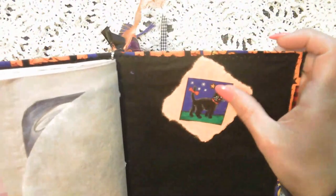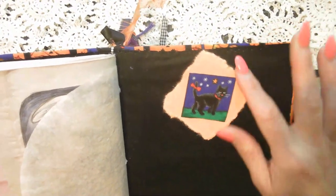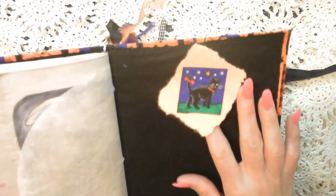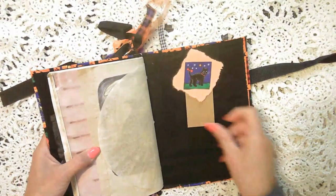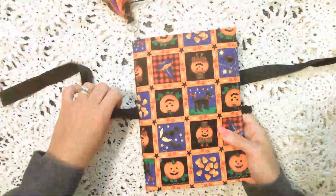And then the back of it is just a little fabric kitty square on some orange thick cardstock. And you can actually tuck something here if you wanted to. So that's Orange Patchwork.